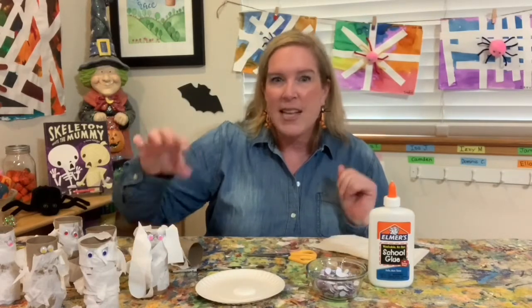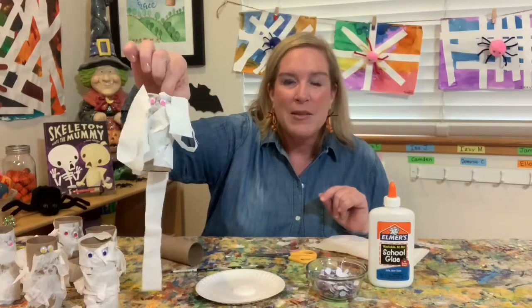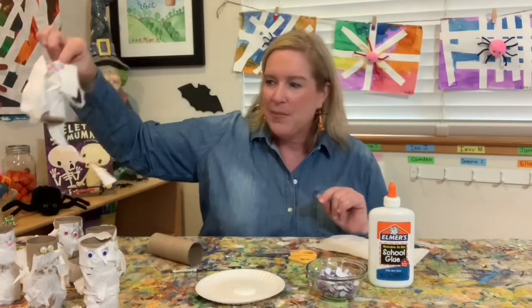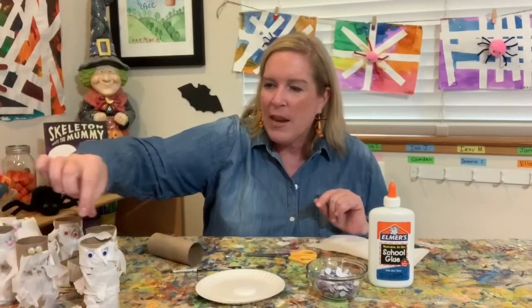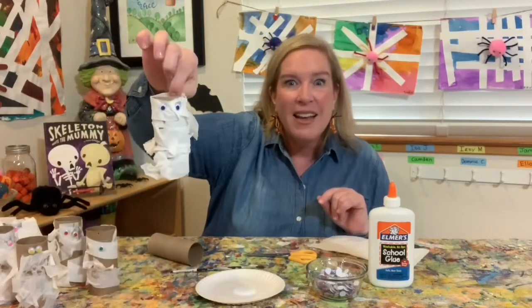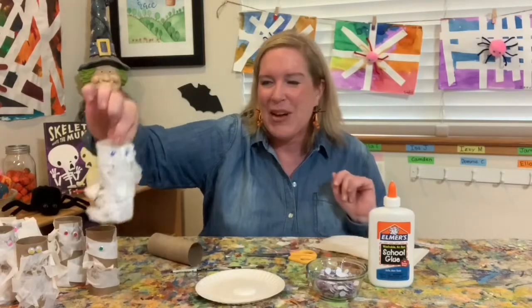Super easy, super fun. I want to show you a couple of the ones that my friends already did. I asked them if I could share these activities with you guys, and they said absolutely. So here we have mummy puppy — this friend decided they were going to make a mummy puppy, not just a mummy. And then we had a mummy kitty. And then I had a mummy Frankenstein — that's what it was, a mummy Frankenstein. And then just a mummy.